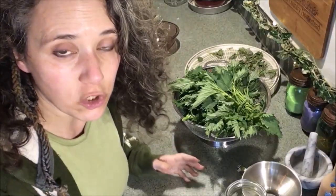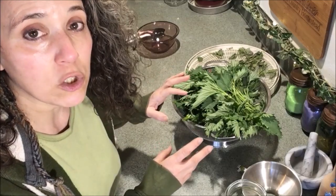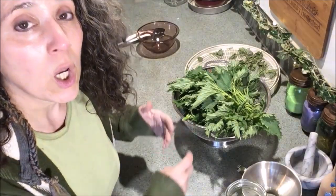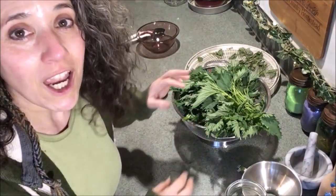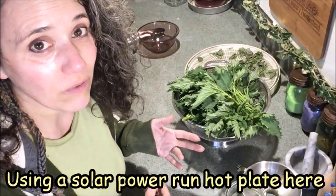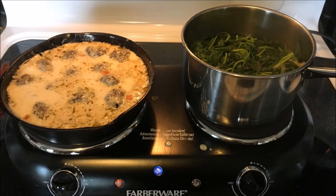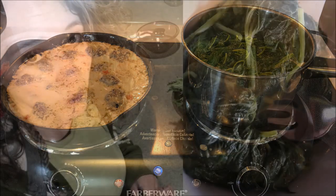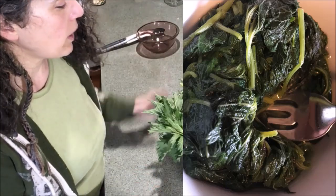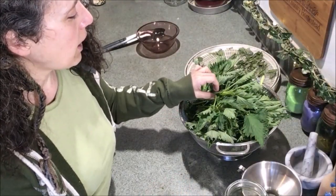I've also been adding fresh nettle directly to meals as I cook them. For the first time last night, I boiled the leaves and ate them like spinach. I thought I was going to like it better with vinegar — that's how I like cooked spinach — but I actually liked it best with a little butter and some salt. It was way better tasting than I expected.